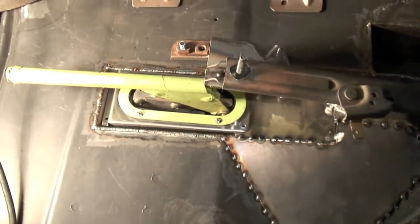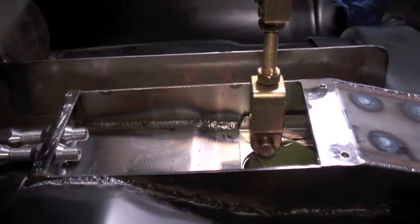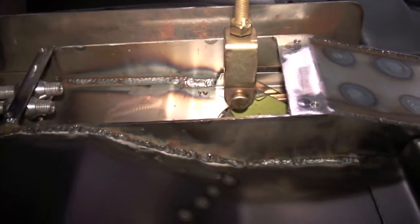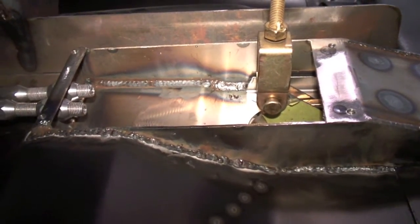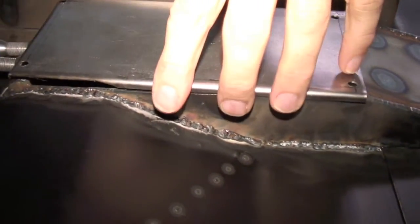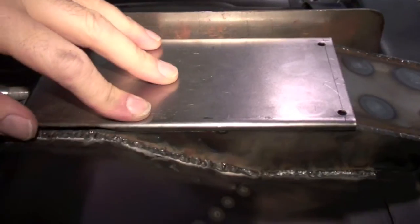We'll take a look underneath the vehicle and you can see the pocket. I ended up making a removable tray so you could actually service and maintain it from underneath the car. This way, if you ever have to adjust the cables later on, you don't have to pull the seat out of the car. The tray just goes on like this with a couple of screws in each corner — voila. You can just take it off to do a little bit of maintenance.